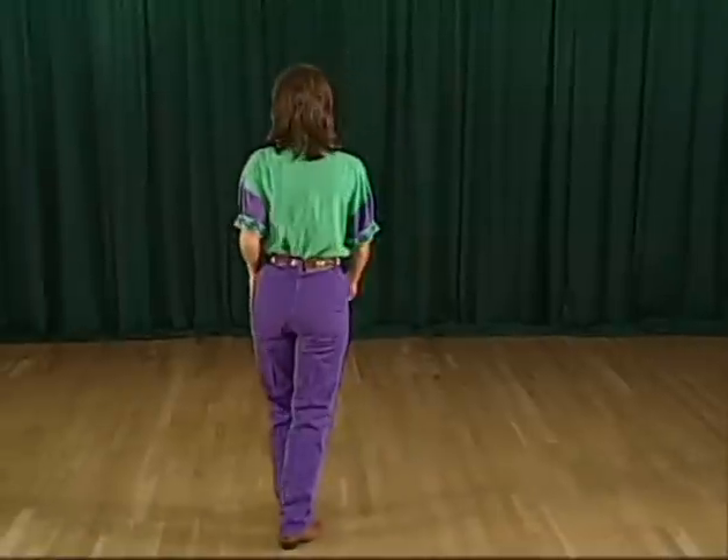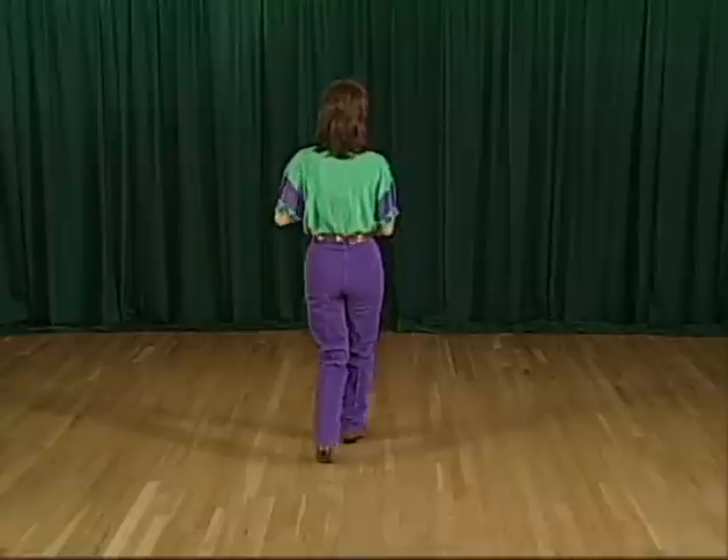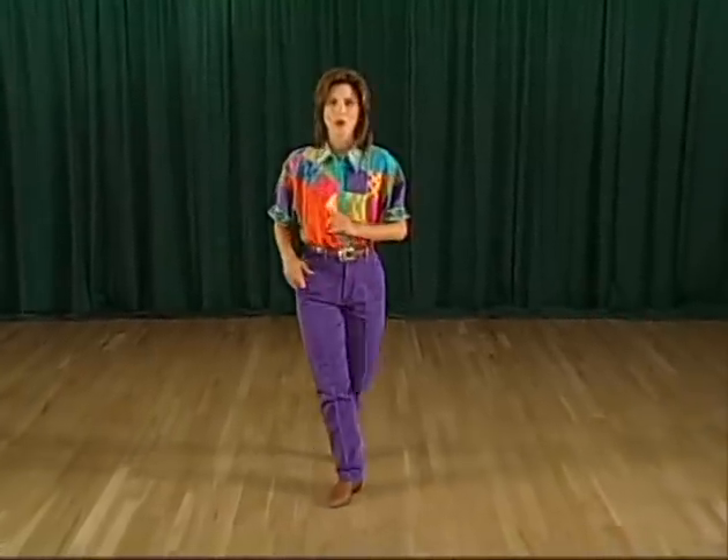Alright, let's give that a go from the beginning. Rose Garden — ready? And one, two, turn three and four, rock five, six, seven, and repeat.